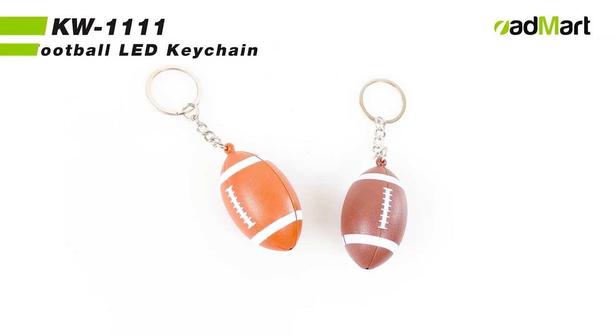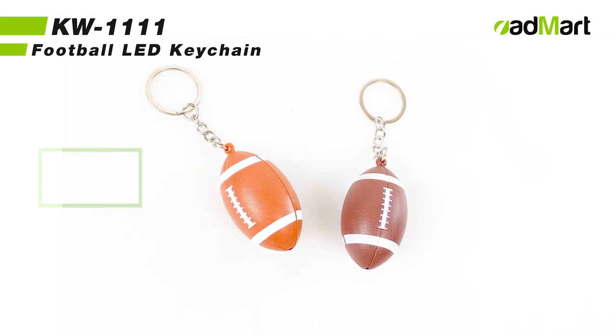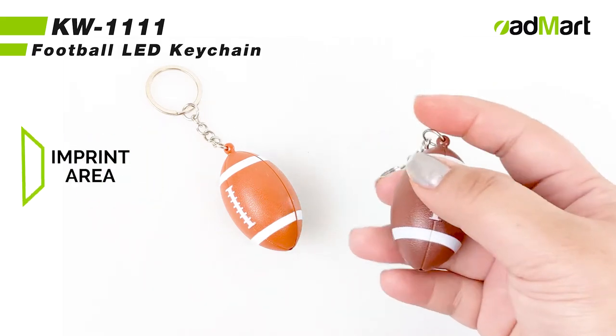This is item number KW 1111, the football-shaped LED keychain. In two classic colors, brown and orange, this football can be personalized to your liking with a one-color print logo that can be placed on either side of the football.